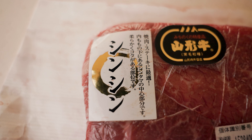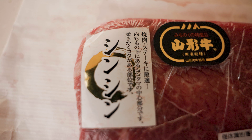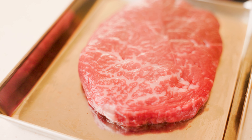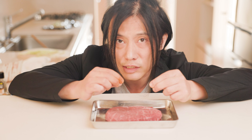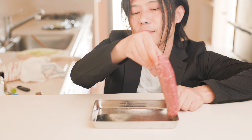The cut I'll be using is called the Shin Shin, located between the flank and the round, but more tender than both. The sirloin is another good option for this dish. Nice marbleization — this cut is usually just pure red meat, but that's the power of Wagyu. Then sprinkle some salt and pepper, flip it over, and do the same for the other side.